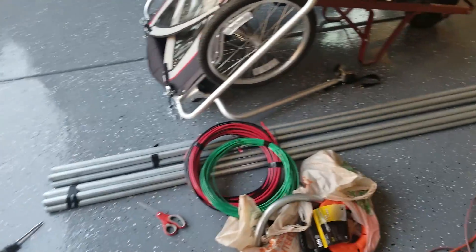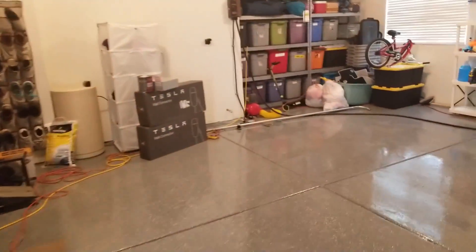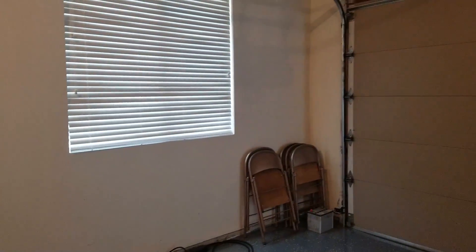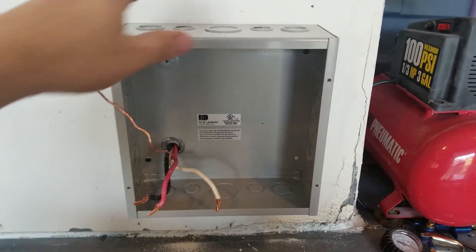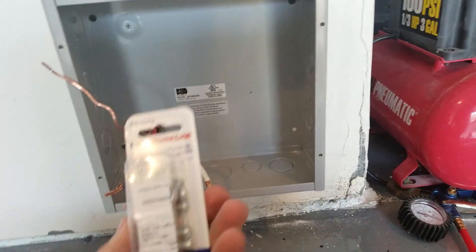The first thing I'm going to do is get the junction box mounted into place, and also the Tesla wall connector box mounted into place, to start being able to assemble all the conduit. Now I have the junction box installed.